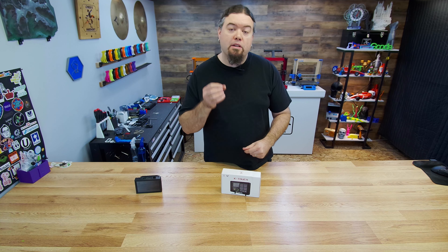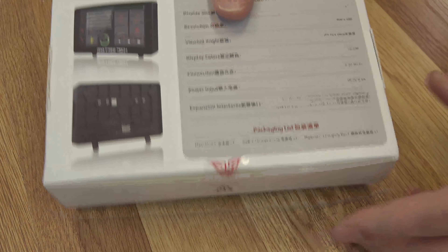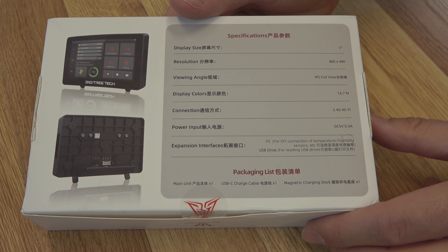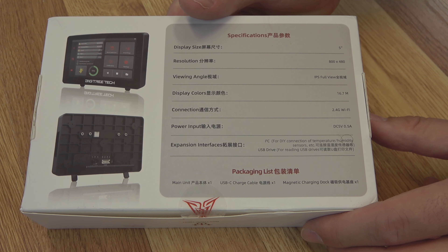Today we're going to take a look at the BigTreeTech K-Touch, a touchscreen you can use to control multiple Klipper-based 3D printers. Hello everyone, Chris here. BigTreeTech sent over the K-Touch screen for us to check out. It's a touchscreen that you can use as sort of a remote control to control multiple Klipper-based 3D printers.